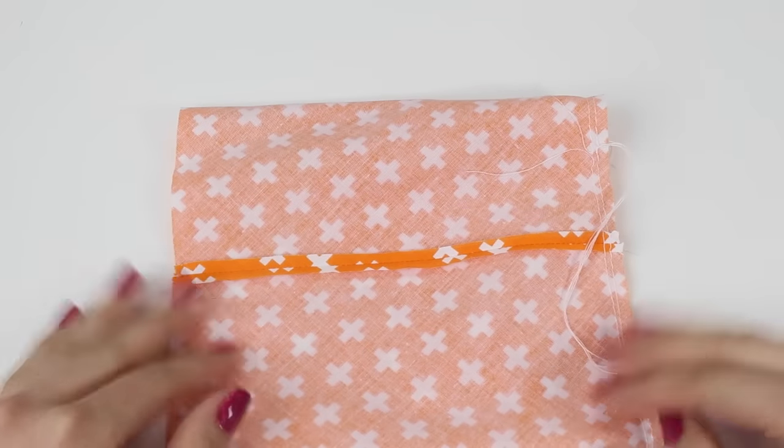Once you've pulled on the threads and gathered the fabric in as tightly as it will go, this is going to be the bottom of the pumpkin. Knot together the two threads from the start and the two threads from the end of the stitching, pulling them in nice and tight. You will have a small hole here, so get a needle and thread — we're going to sew through this hole to hold everything tightly so there's no hole at the bottom of the pumpkin.